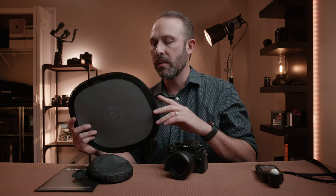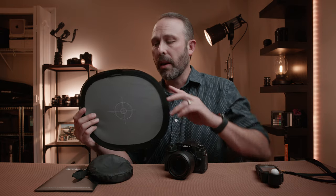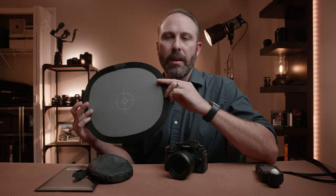The next way to set white balance, which is probably the most common method, is using what's called a custom white balance. We're actually going to tell our camera what the color of the light is in our scenario by using something called a gray card — either a gray card or a white balance card. This is just a cheap gray card I got off Amazon. You can get these for like 10 bucks. I'll leave links down in the description. This one's very convenient because it folds up, and a lot of times I'll keep it in my pocket. You can use either the white side or the gray side.